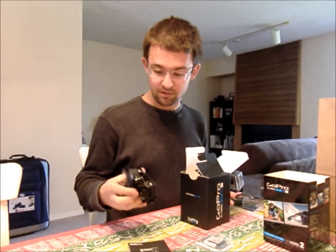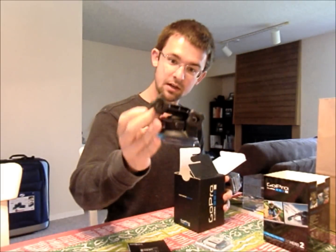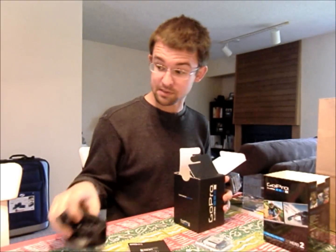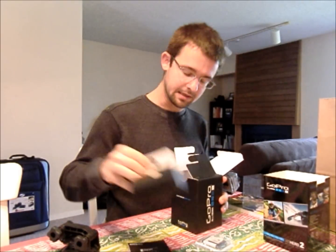On the side you can also see that I got the suction cup — I bought this separately. It's got like a little rotating arm. Supposedly the suction cup is good up to like 150 miles an hour, so we will be testing that out.